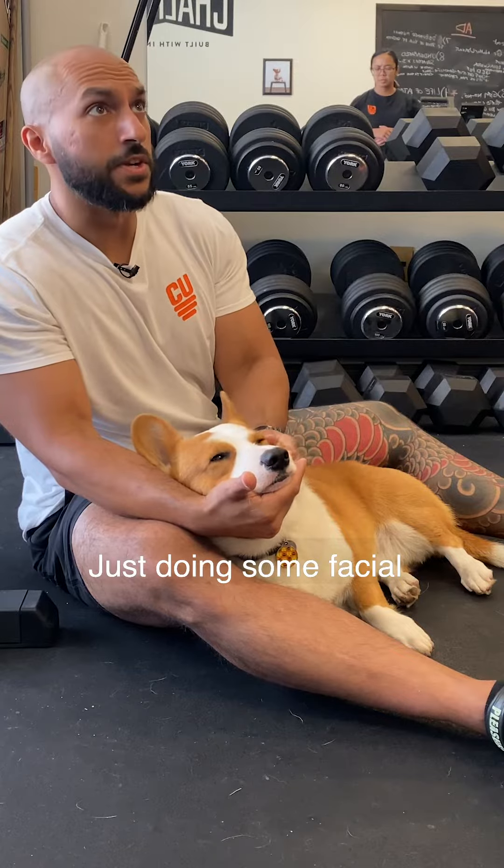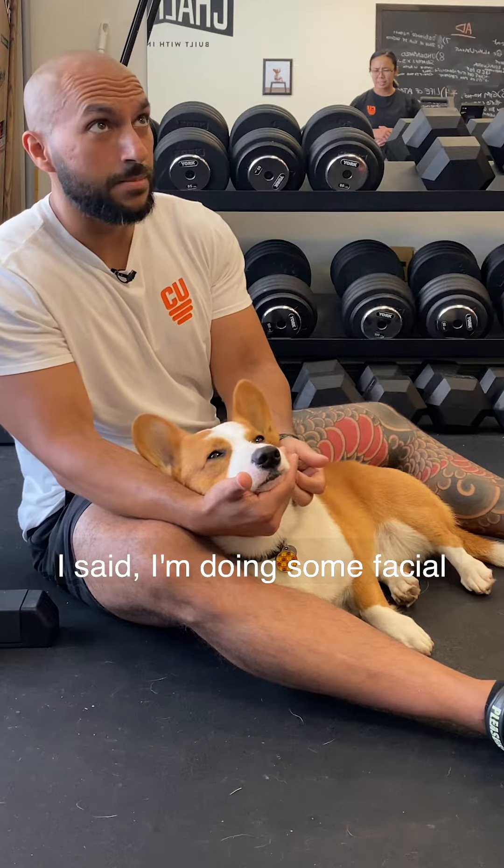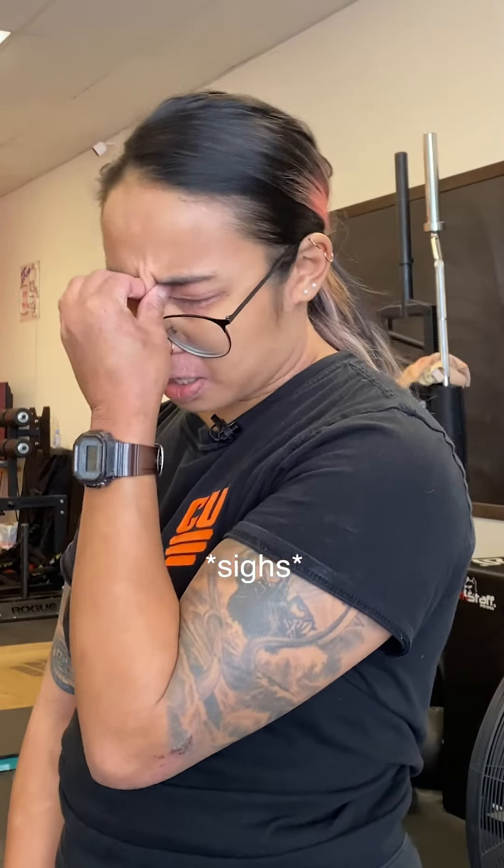What are you doing? Doing some facial stretching with Rocky.